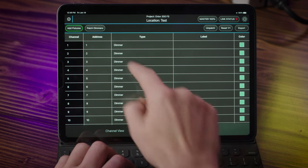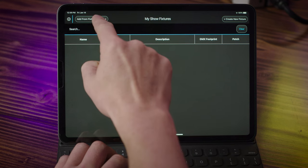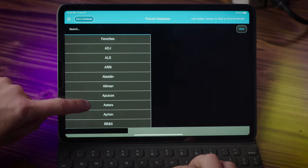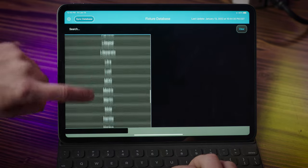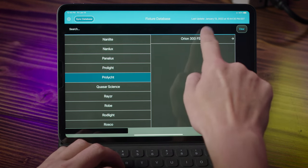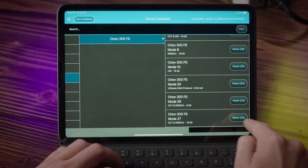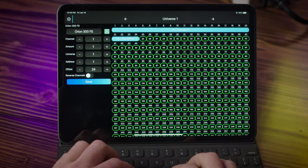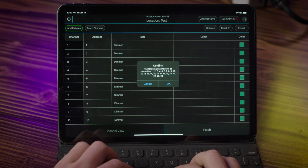Tap Patch, select Add Fixtures, then select Add Fixtures from Database — this is why we needed to connect our tablet to the internet first. Scroll down and select Pro Light to access the DMX profiles for the Orion 300 FS. Select Orion 300 FS. To get the most out of our light, scroll down and select Mode 27 and click Patch. Hit Save.